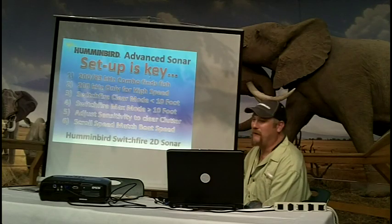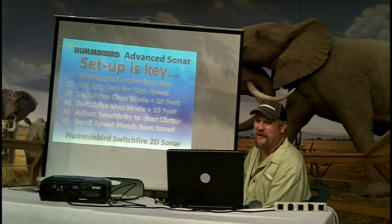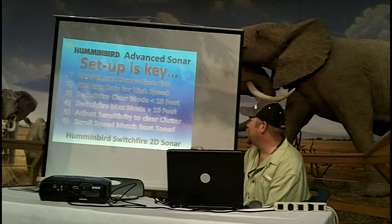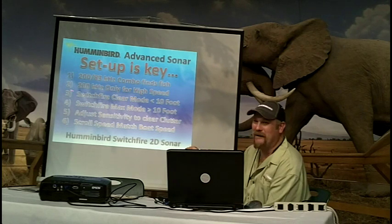This is for our Switchfire 2D cylinder. The big things on setting up your 2D cylinder: the unit uses 200/83 kilohertz. For high speed running, use 200 only — that keeps the clutter out of the screen.